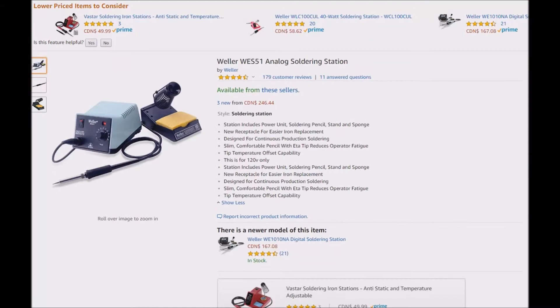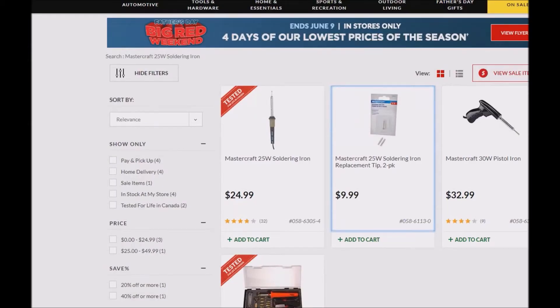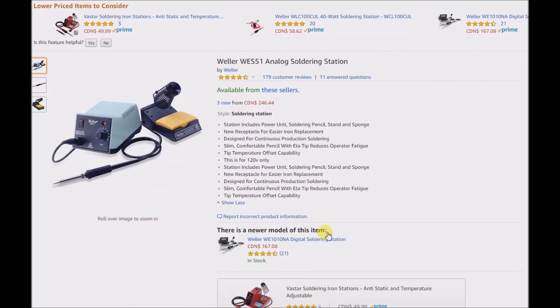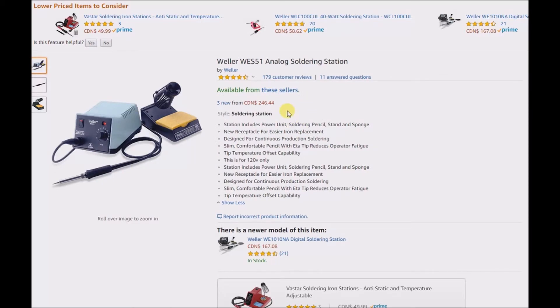So I'm left wondering what makes this soldering station so much better than what I'm currently using, which is a 25 watt soldering iron. I'll leave that open for the comment section. If you have an opinion on why this is so much better than a cheap iron, I'd really like to know. I don't doubt that it's probably a better product, but is it six times the price better? Is it really that much better?